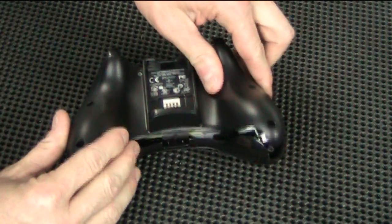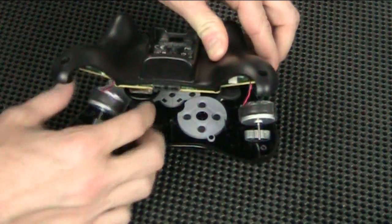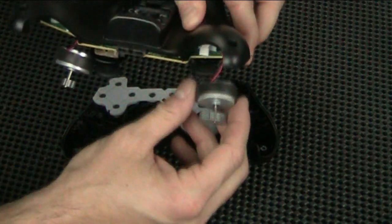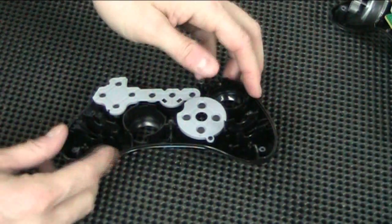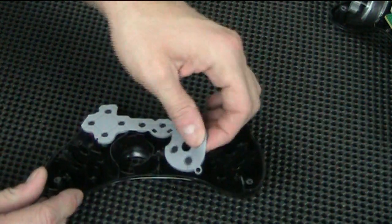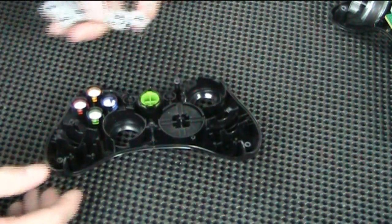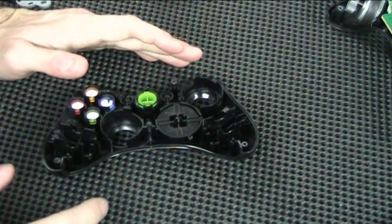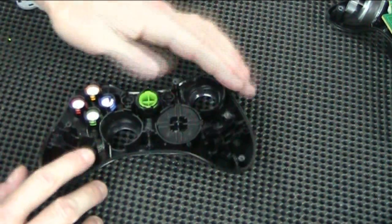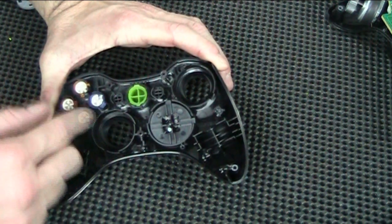Once you have all your screws out, just take the top part off. This will come off — just be careful. You don't want the little rumblers to break off. Set that off to the side, and then these rubber pieces come off. If you have a hard time getting it apart and the buttons fly all over the place, don't worry about it. There's only one certain way they can go back in, and it's easy.